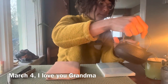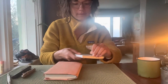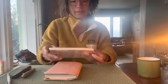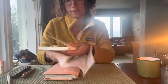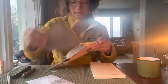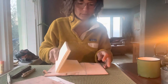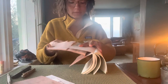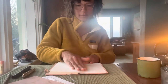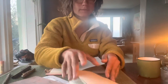Today is March 4th, the day that I move into a new journal and also the day of my grandma's memorial service. I spent a lot of time this morning reflecting on my life with her and who she was as a person. I realized as I look around my house, I am surrounded by things that she gifted me throughout my life - these little things that show that she was thinking of me, that she loved me, that she cared.